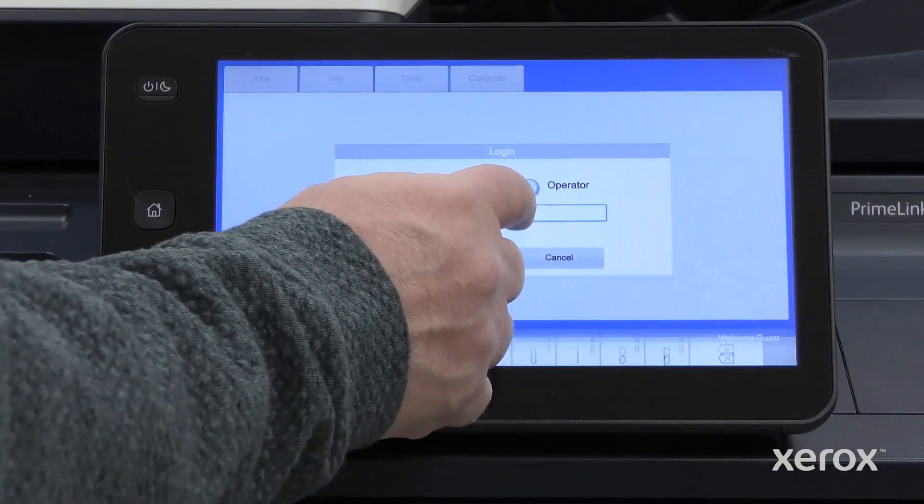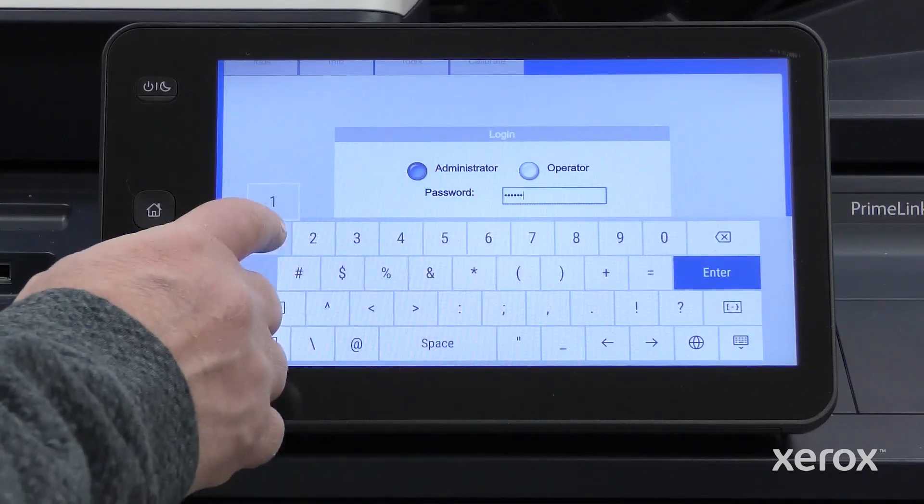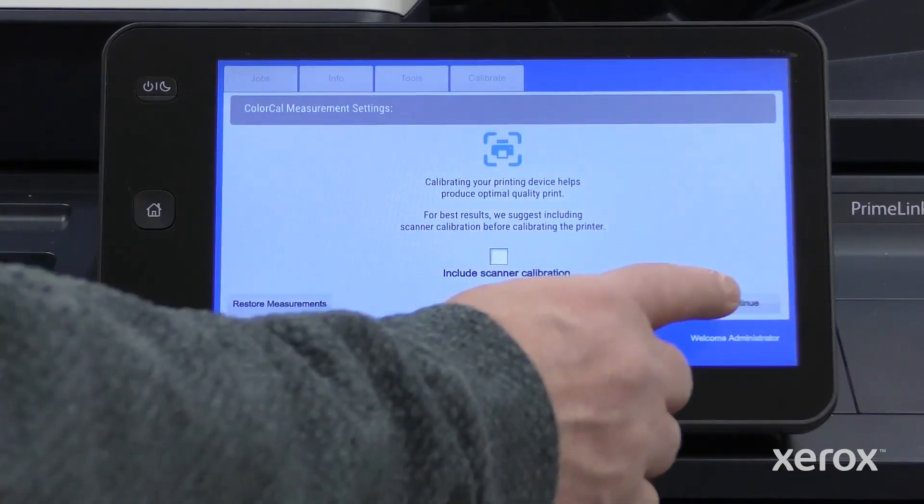Log in as System Administrator. Enter the administrator's password and touch Enter, then touch Continue.